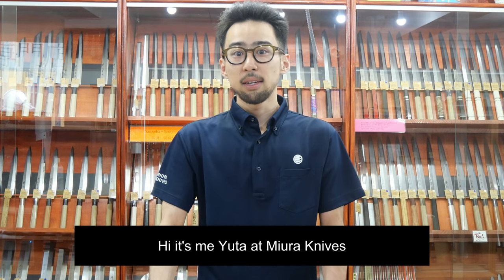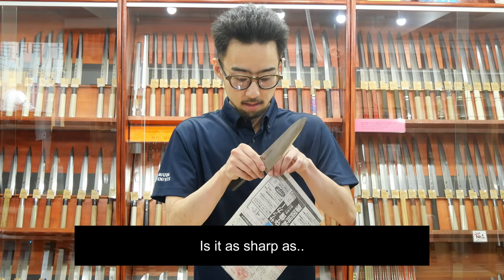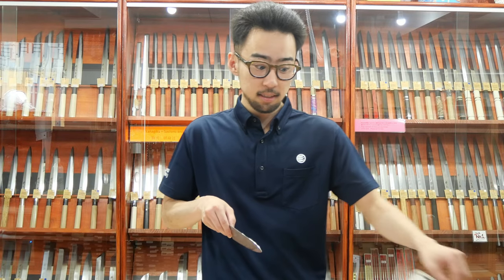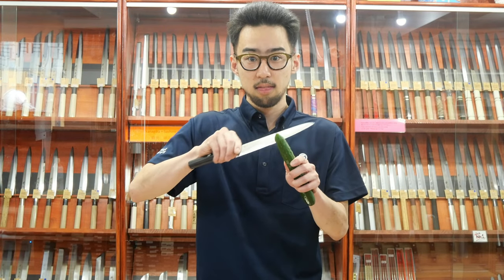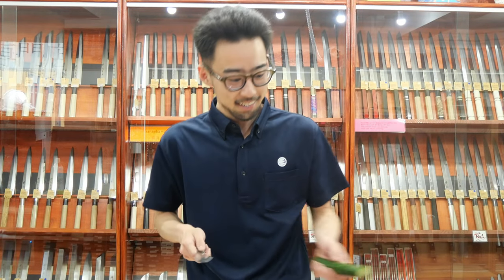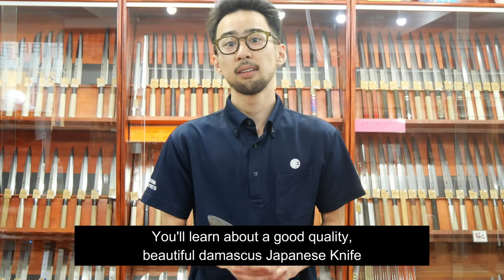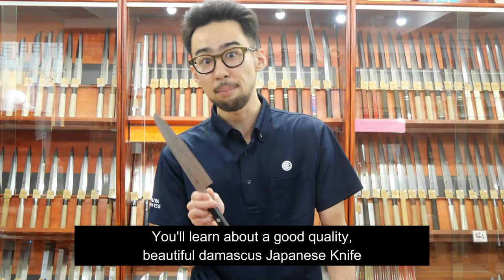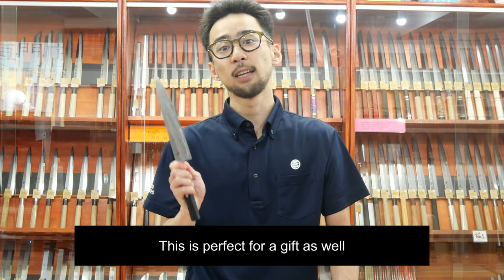Hi, it's me Yuta at Mira Knives. How's your knife going? Is it as sharp as this or this? If not, you better check this video. You'll learn about a good quality, beautiful Damascus Japanese knife. This is perfect for a gift as well.